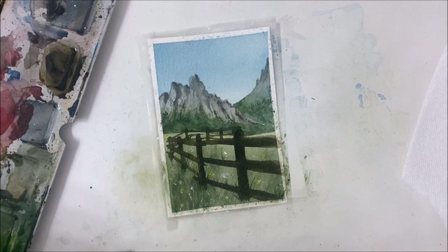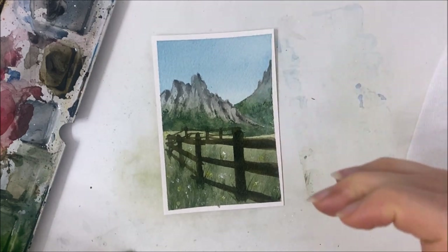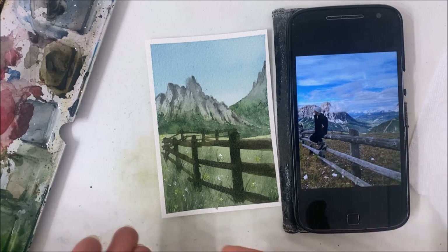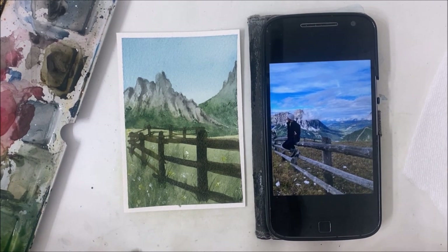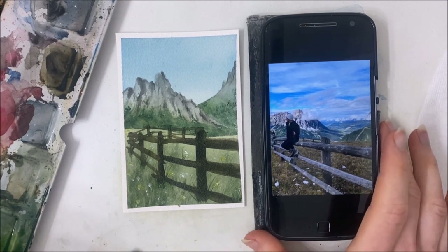All that's left to do is peel off the tape to reveal hopefully clean borders, and we're finished! I hope you guys enjoyed this tutorial. It kind of looks similar to the photo — mine is a lot more green but that's okay. If you enjoyed this tutorial please don't forget to subscribe and hit like on this video. I might add the reference photo to my Patreon account if you want to use it to paint your own version. Thank you so much for watching and I'll see you in the next one!